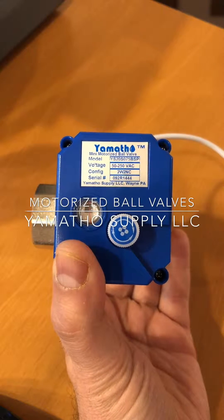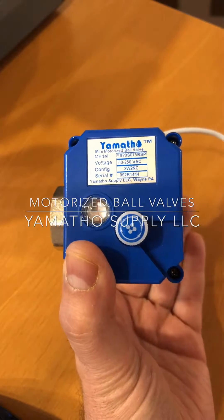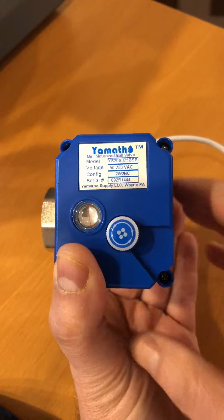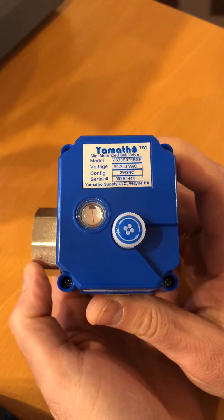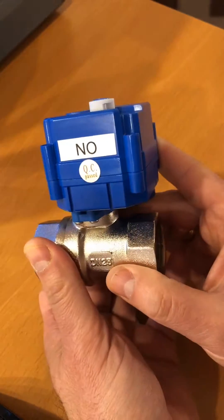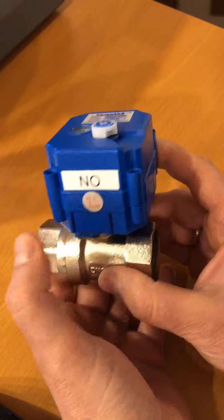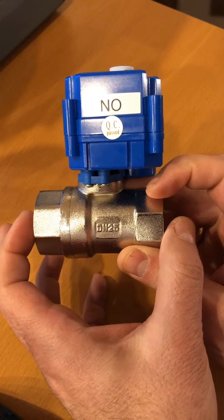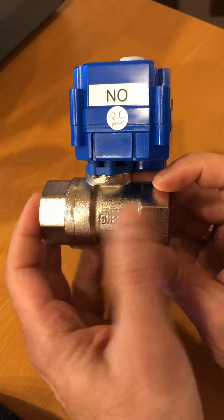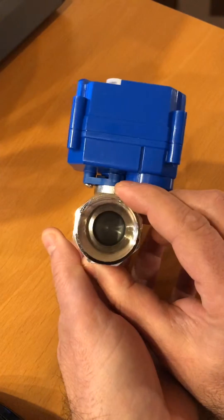Hello, this is Yamathaw Supply and today in this video we're showing our motorized ball valve for water treatment. It's an electric actuator — in this case a normally open actuator — and a one-inch nickel plated brass FNPT.